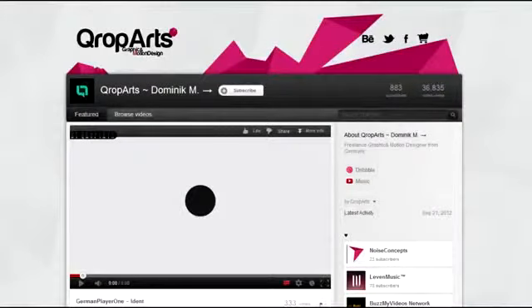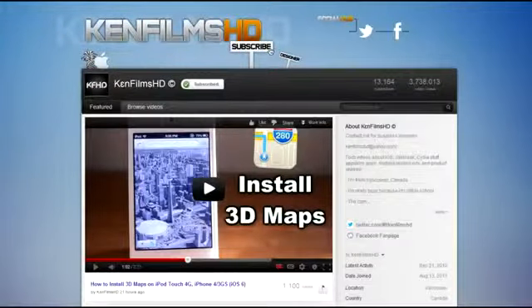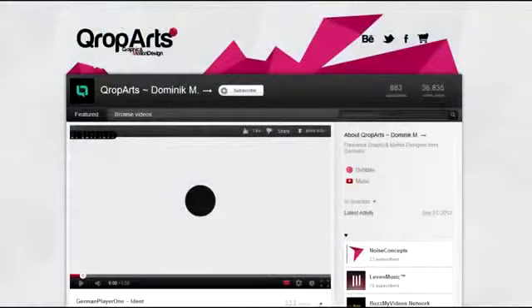Before I start the video, I just want to give a shoutout to Coop Arts. I want to thank him for making my awesome new YouTube background. He's a great graphic designer, so check out his channel.